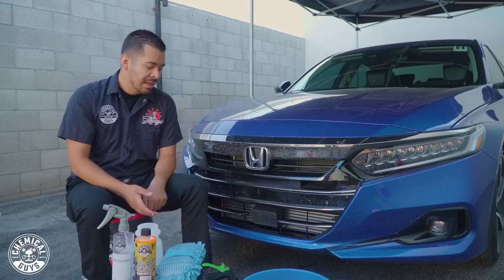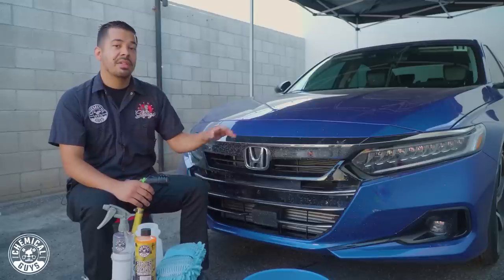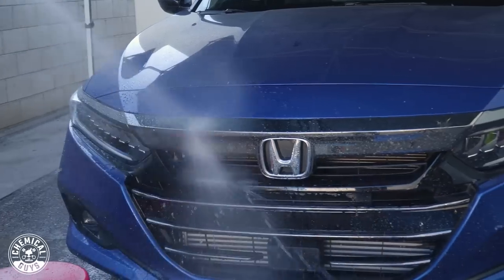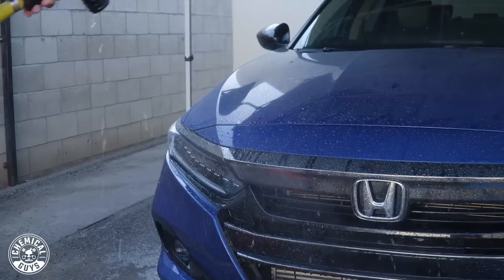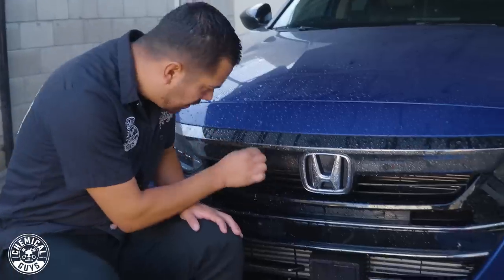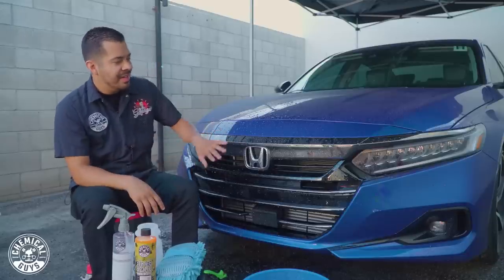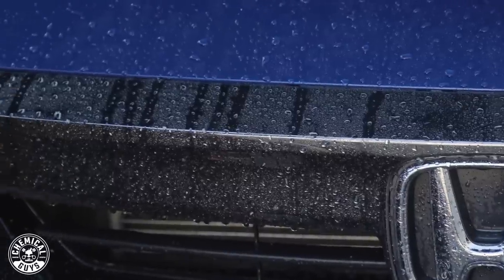That's why we're doing this process today. The first step is rinsing this front end off, just to knock off as much of these bugs as we can before we get into the scrubbing. So now that I gave it a light rinse, you'll see that it looks much better. However, there are still little pieces of bugs caught within all these intricate areas — pretty splattered on the front grill area of the car. If you get a close-up view, you'll still see that there's a ton of bugs left to clean up.